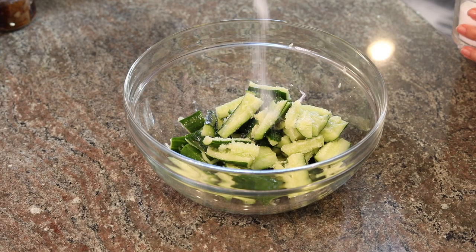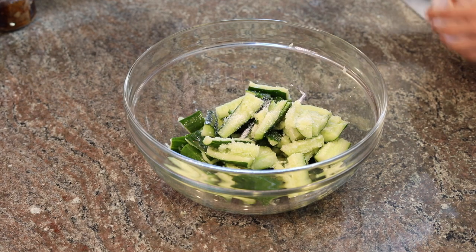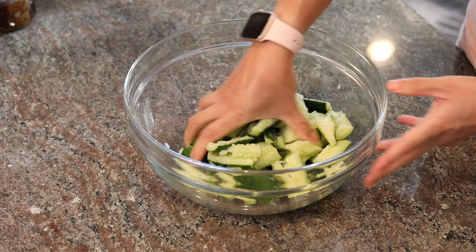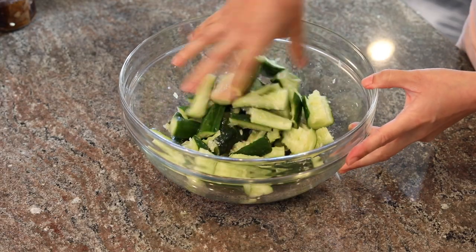Now this step is my pet peeve. What we're going to do is sprinkle with a generous amount of salt, give it a good mix and a gentle massage, and then set it aside for 15 to 30 minutes. The process is called Sha Qing, which means you kill the raw. You use the salt to extract excess water out of the cucumber so that the cucumber flavor is more intense and it gives the cucumber more room to absorb the delicious sauce that you make later on.